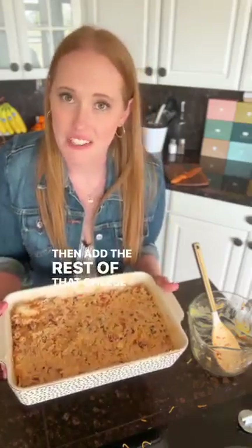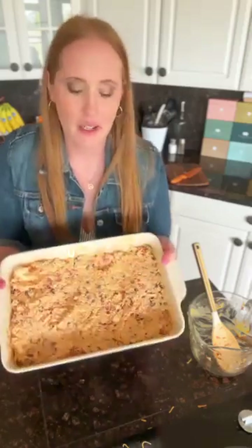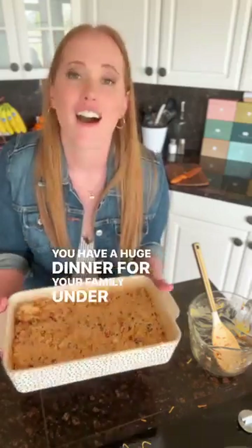Then add the rest of that cheese on top, bake it another five minutes till it's nice and bubbly. And you have a huge dinner for your family under $10.